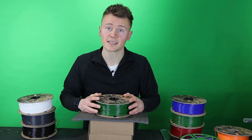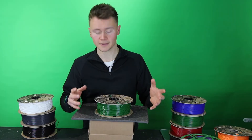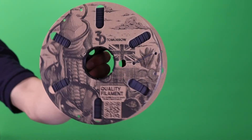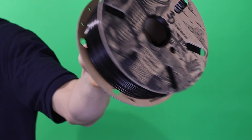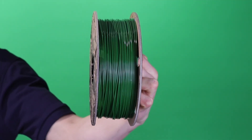Love to hear your thoughts on this concept. The product is now live on Amazon and the 3D Tomorrow website. First release in traffic white, signal grey, anthracite grey, jet black, ruby red, leaf green, and ultramarine blue.